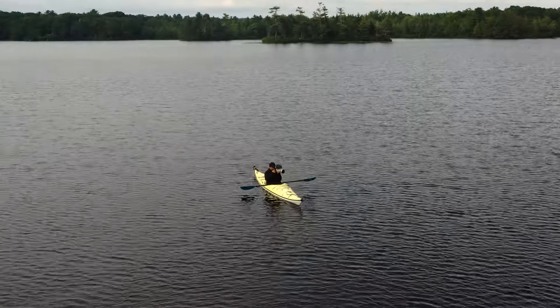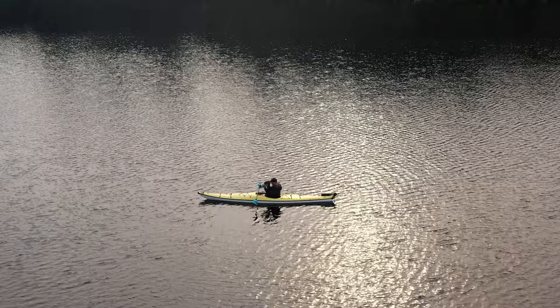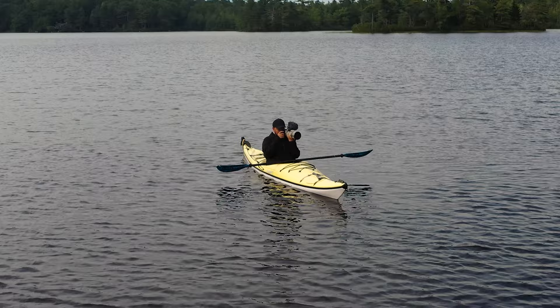The first lens that I bought when I switched to Canon a little over three years ago was the 100 to 500 millimeter RF lens. Since that day I've taken over 500,000 photos and video clips with this lens, and in this video I'm going to tell you what I like and what I don't like about it.